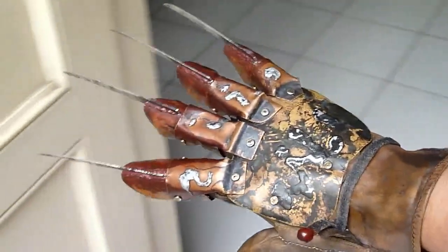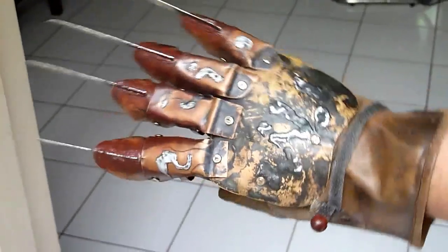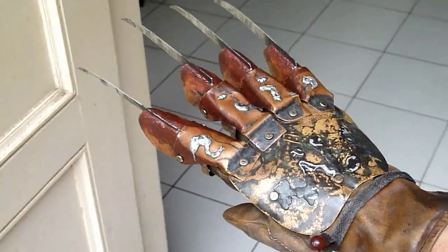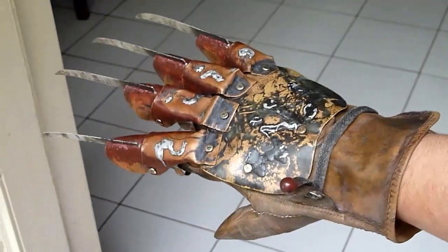That's all for today's video. I hope you guys enjoyed it and I hope you guys enjoyed the glove, because I really do. This will probably never leave my collection because I really like this glove and I like how it turned out. I'll see you guys next time.